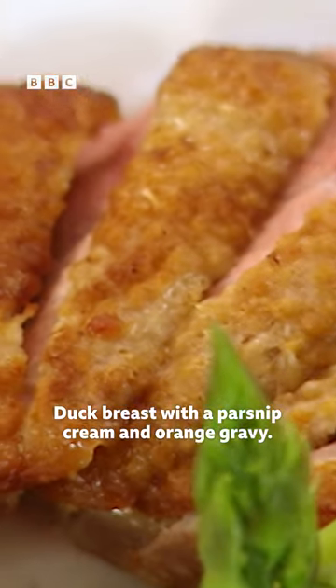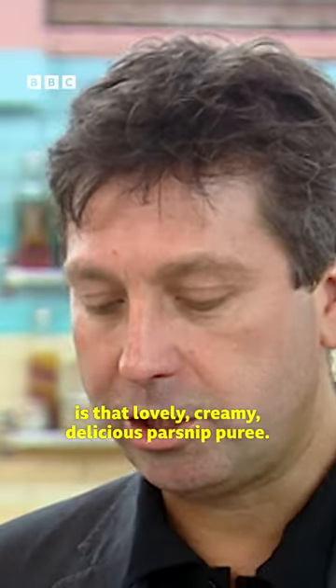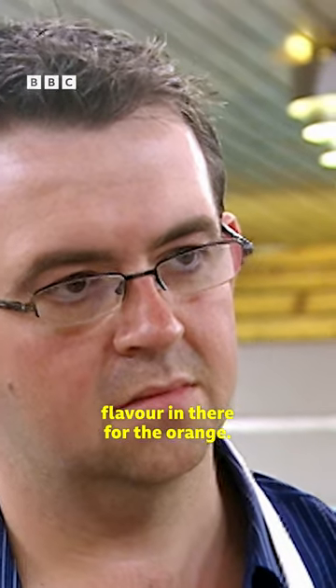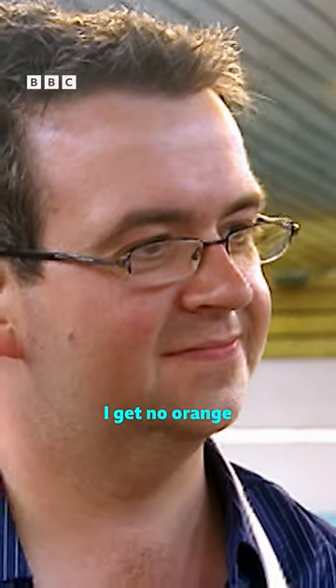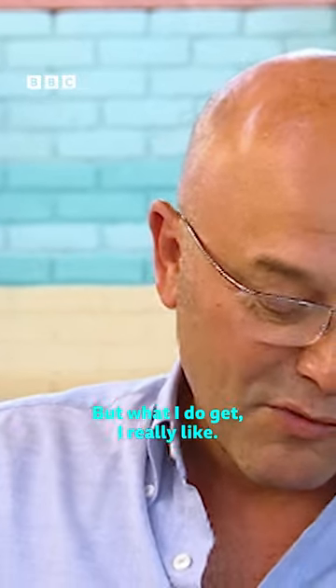Duck breast with a parsnip cream and orange gravy. The first thing that gets you was that lovely creamy delicious parsnip puree, but then right at the last minute I think, oh no, there's not that much flavor in there from the orange. There's just this subtleness of orange — again, fantastic. I get no orange tang at all, which I think is a shame, but what I do get I really like.